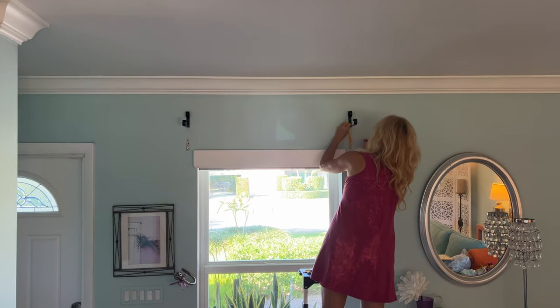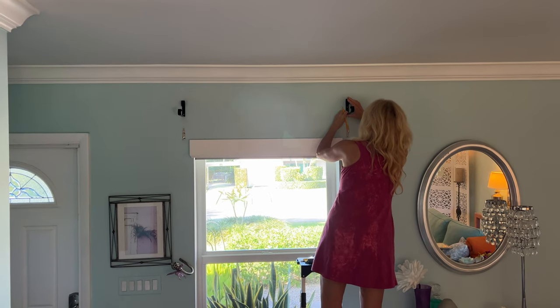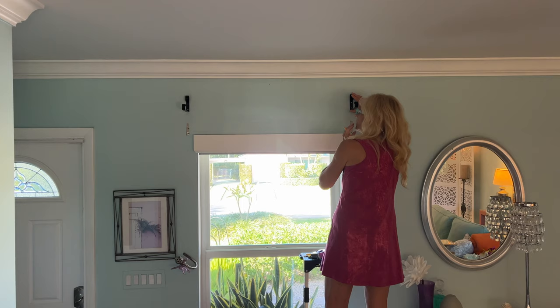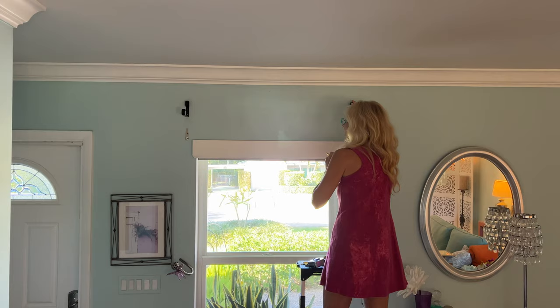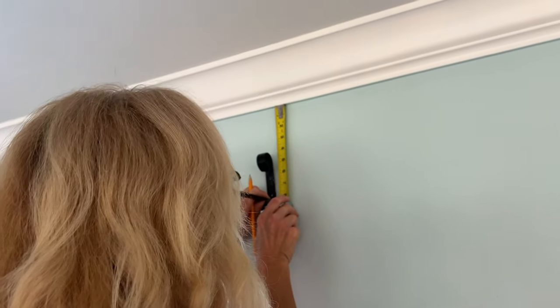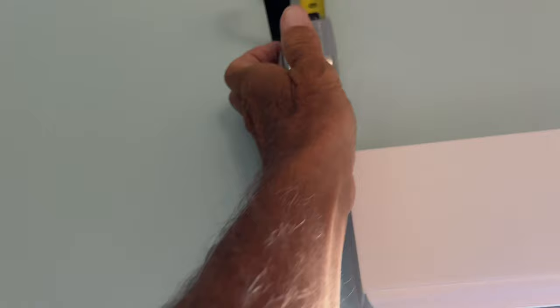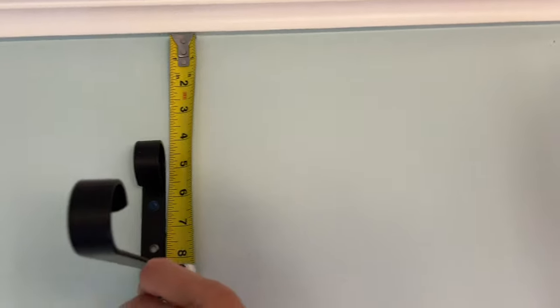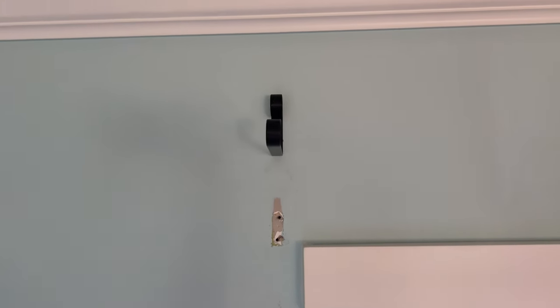It looks lower right there. It looks like it's lower. Well, it shouldn't be. Did you measure it from the ceiling? Eight and a quarter from here. Well, measure it and see if it's correct. I just measured it. Right there, that's eight and a quarter. So let's measure this over here and see if that's exactly what it is. Why is that down eight and a half?